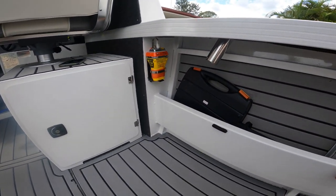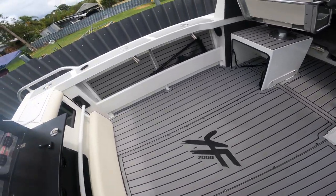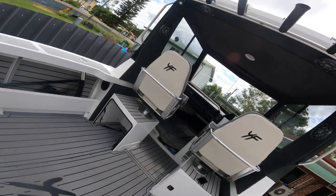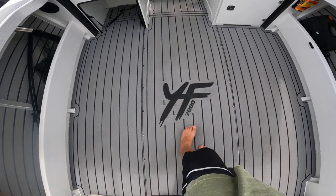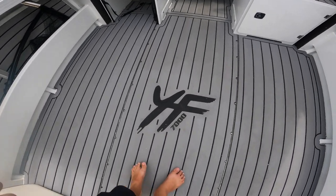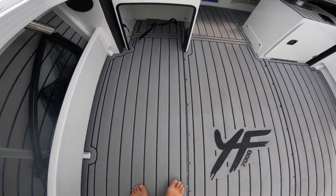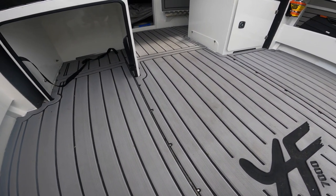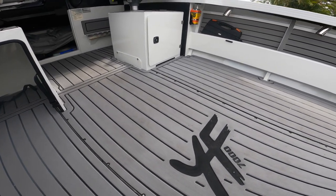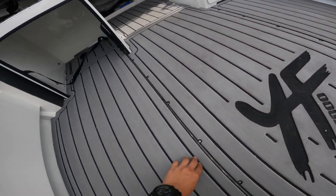The floor here is from Deck Armor - Deck Armor hooked us up. We've got the Yellow Fin symbol in the floor. This beautiful gray color is actually the color that Deck Armor sells out the most. If you remember on the last boat we had that camo with the big marlin, but here we've just gone the basic gray with the lines through it.